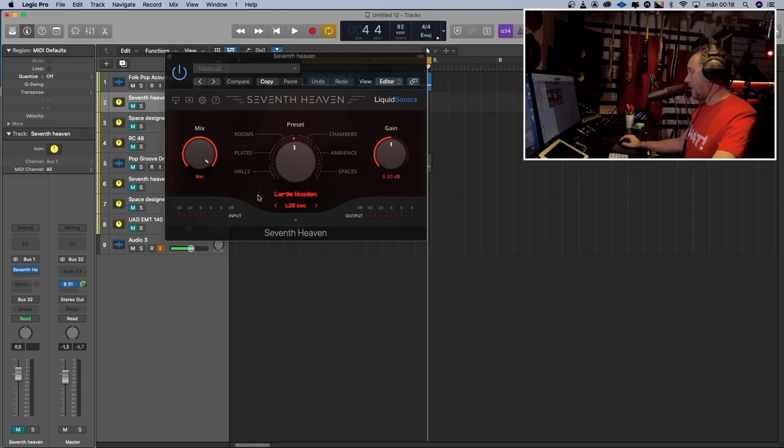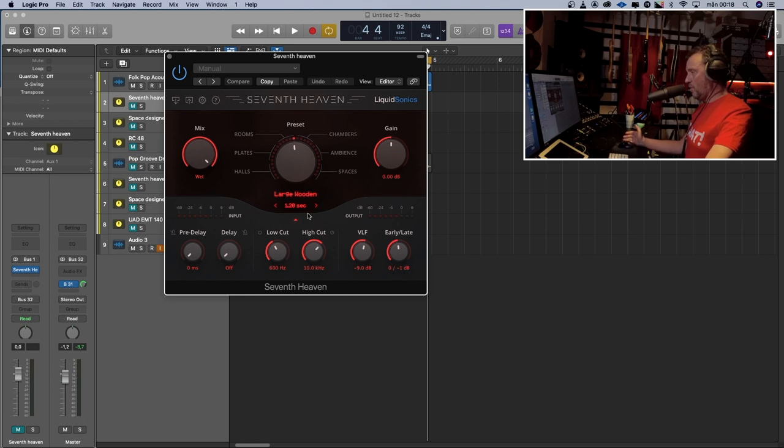This is how it looks: the 7th Heaven. We've got a mix control, and a few presets or convolutions — halls, plates, rooms, chambers, ambience, and spaces. Here you can adjust the length of the reverb. If we click this arrow, we have a few more options: pre-delay and a delay, both syncable to the tempo of the song. Low cut, high cut. VLF stands for very low frequencies — how much of those we want in our reverb. And a balance control between early and late reflections.